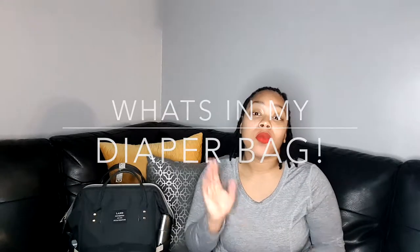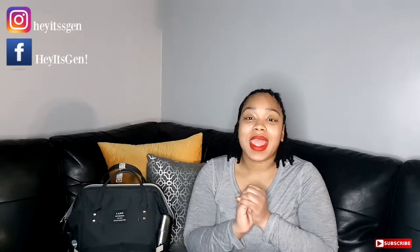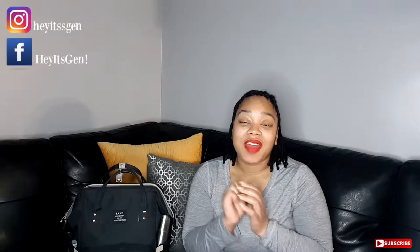Hi guys, it's Jen, welcome back to my channel. Today I'm going to be doing a 'what's in my diaper bag' video. If you don't know, I am a first-time mom. I have a daughter, her name is Zoe Faye, and she is almost three months — she will be three months on the 3rd of February. So this is a first-time mom 'what's in my diaper bag,' so don't judge me. This is what I found works for me and Zoe when we step out of the house.